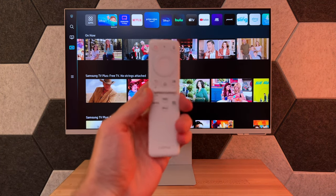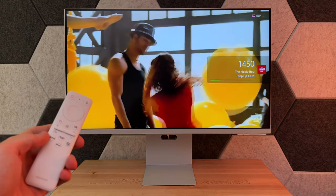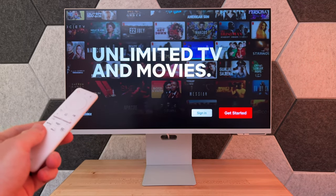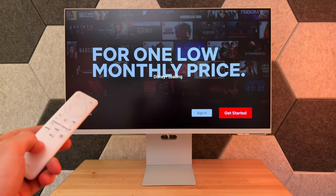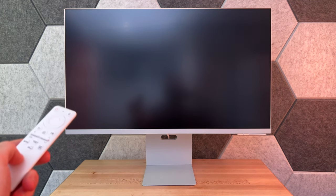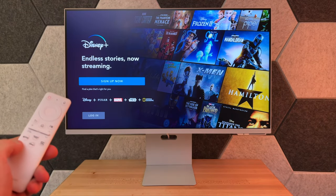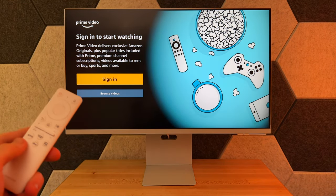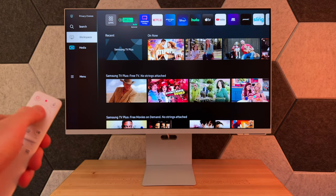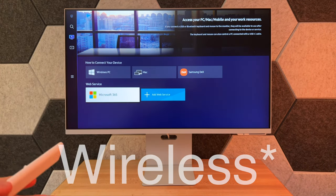Of course we have those dedicated buttons on the remote — going ahead and trying the Samsung TV Plus option. If you're in a different app you can just press another button to switch over. I went ahead and switched over to Netflix, and we also have Disney Plus — looks like Disney Plus takes just a split second extra to open up, maybe because it's the first time. Amazon Prime Video opened up very quickly.